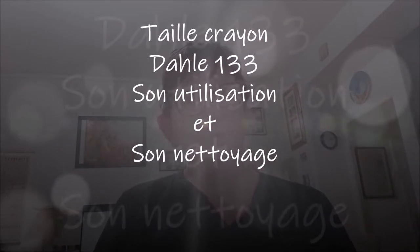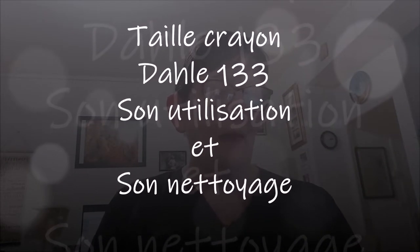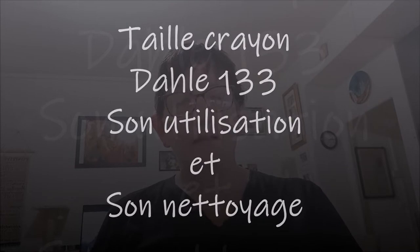Bonjour tout le monde, on se retrouve aujourd'hui pour une nouvelle vidéo. Comme j'en avais parlé et on me l'avait demandé également, c'est une toute petite vidéo sur le taille-crayon, le Dahle 133. Le voici — c'est celui dont je me sers toujours, je ne me sers plus que de celui-là.